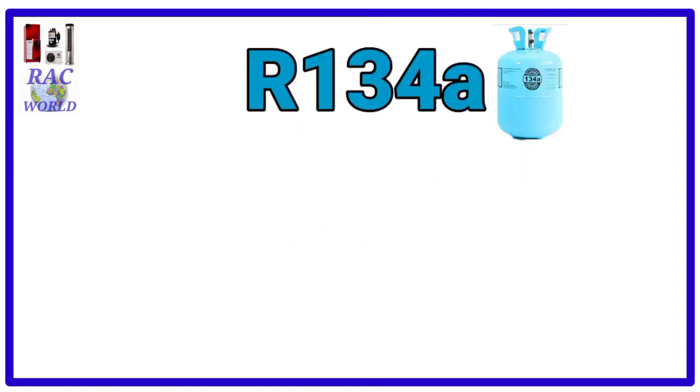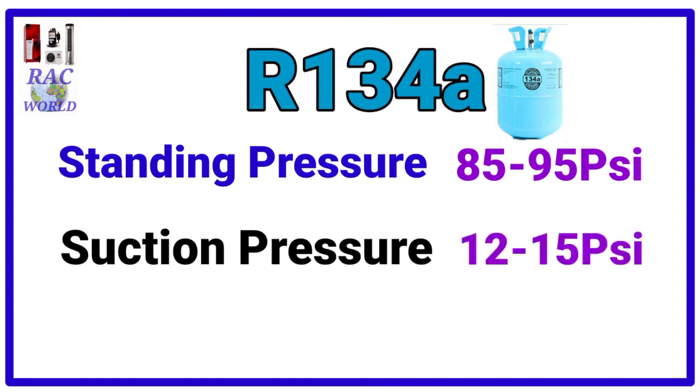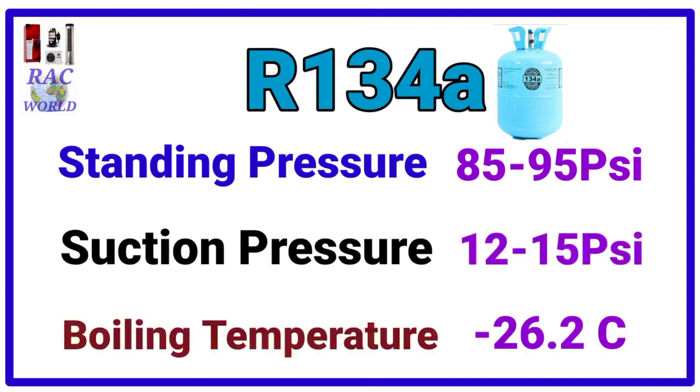Number 3, R134A. R134A refrigerant standing pressure is 85 to 95 psi. And its suction pressure is 12 to 15 psi and its boiling temperature is minus 26.2 degree centigrade.